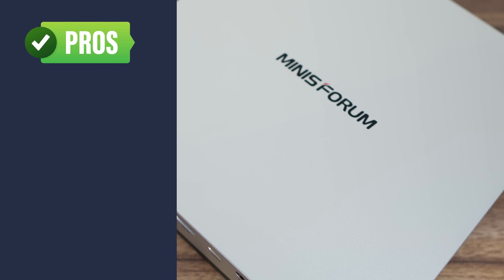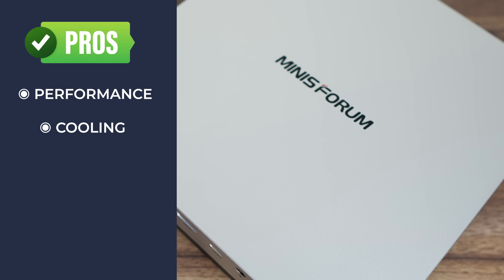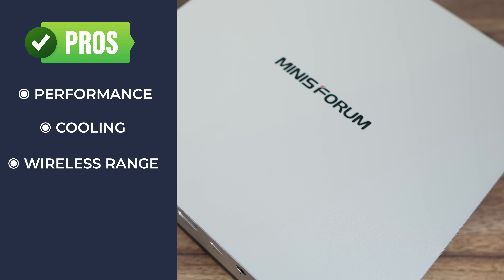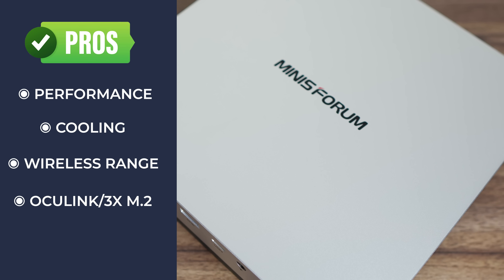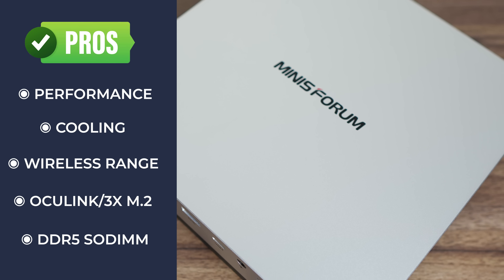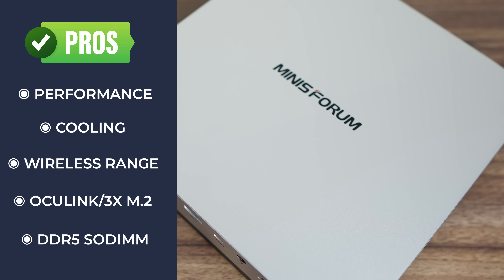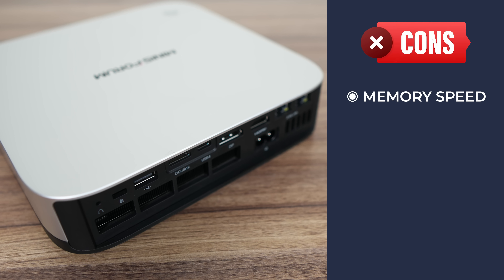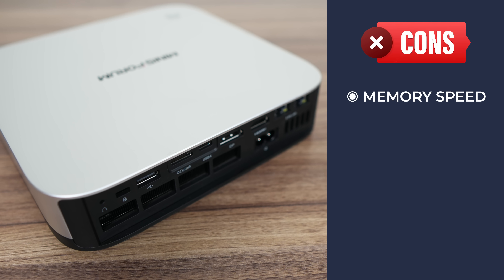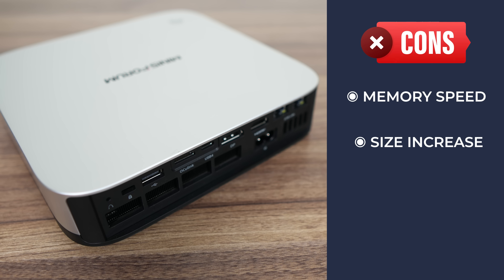So let's go over the pros and cons. Mini Sforum's AIX1 Pro has the best CPU performance of any mini tested so far. Cooling is good all around, no WiFi or Bluetooth issues. There are plenty of great features like Oculink, WiFi 7, and three M.2 SSD slots. Some features you'll either love or hate, like the inbuilt power supply and DDR5 SODIMM slots, which allow you to replace or upgrade your memory. But the integrated graphics clearly takes a hit to performance, ranging from low single-digit to double-digit percentage drops. All the new additions make for a much larger mini PC.